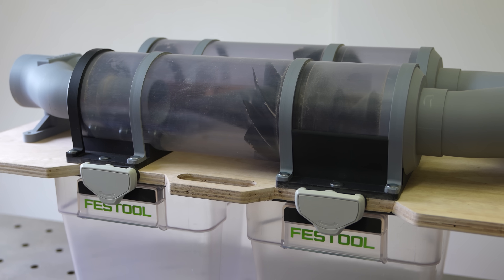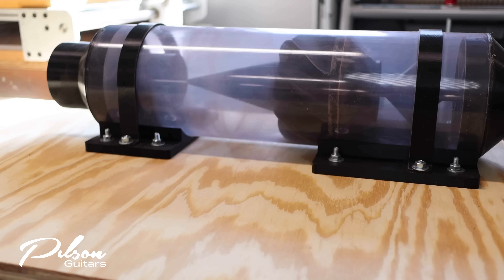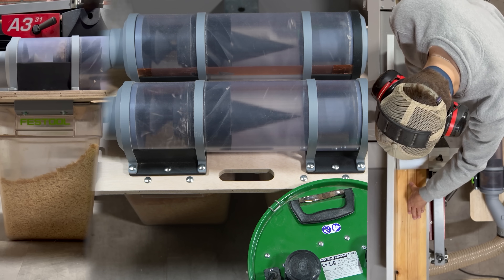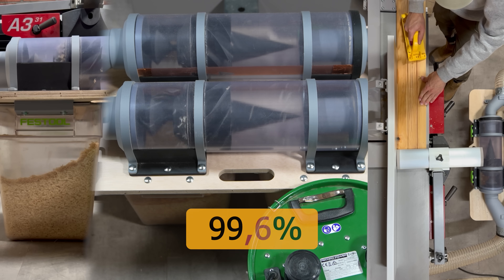And I accidentally fixed it by building my own version of the DIY dust separator from Filcing Guitars. It performs extremely well, at an efficiency above 99% while running my planer.